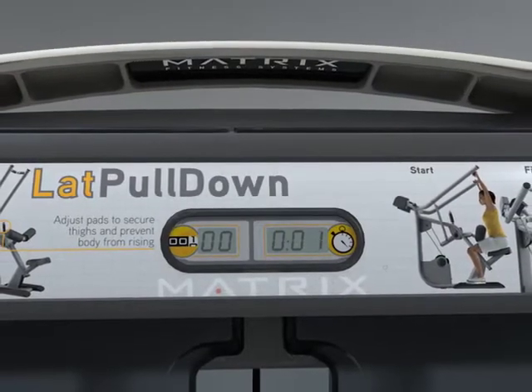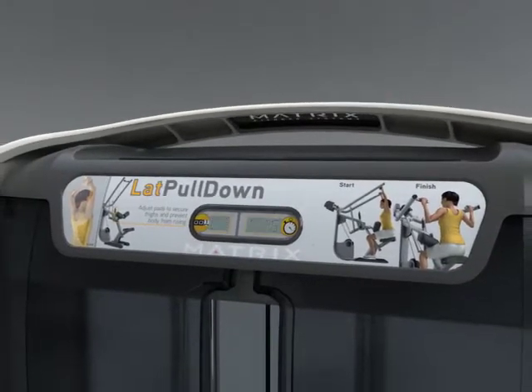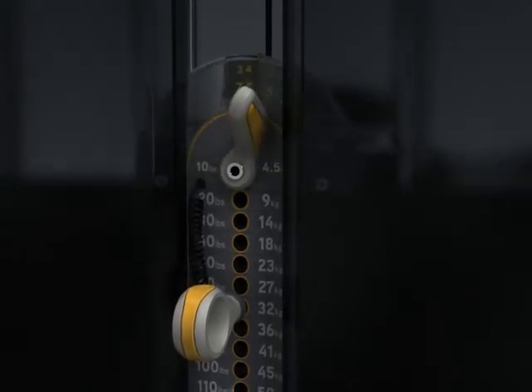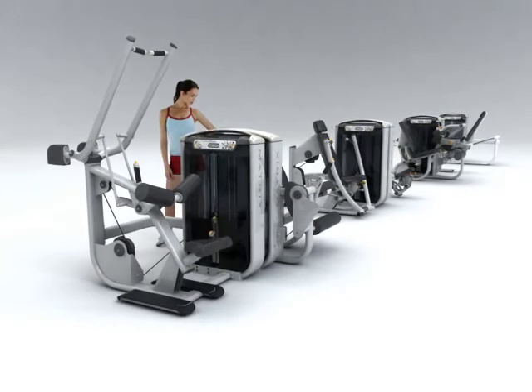An integrated rep counter and timer for streamlined workout tracking. Instructional graphics that are both informative and intuitive. Durable, fully integrated incremental weight system that's easy to use, all packaged with a consistent low-profile stack height.